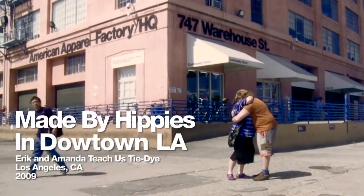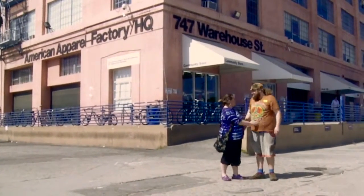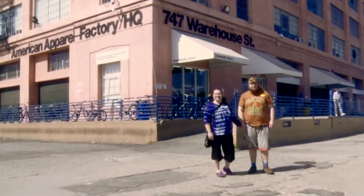I'm Eric, this is Amanda. We have a business called Made by Hippies, and our website is madebyhippies.com. The American Barrel has been making a few tie-dyes, but just kind of some basic ones. So we came down here this week to give some lessons on how to make hippie tie-dyes and have them turn out really good with all the different colors and patterns.